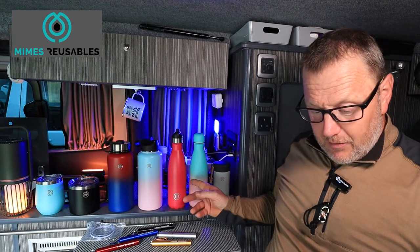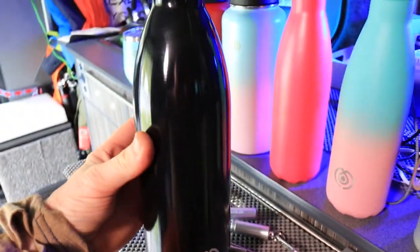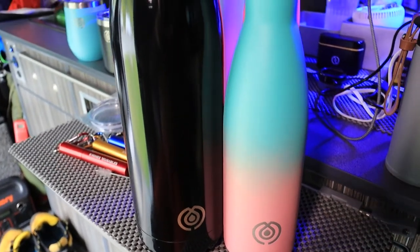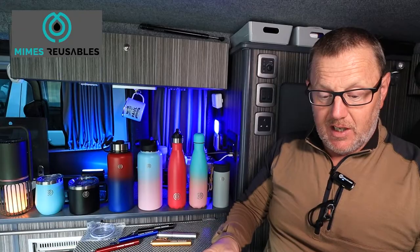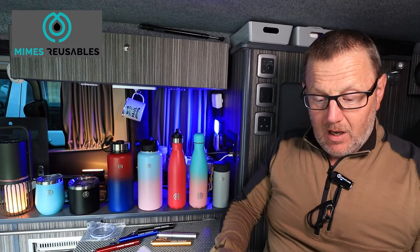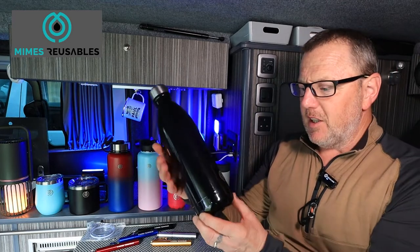They also come in a variety of different colours and a slightly bigger size as well. She's still building a website as this video goes out. They do a 750ml which starts at £18 and goes up to £35 depending on whether you take the standard, premium or deluxe option.